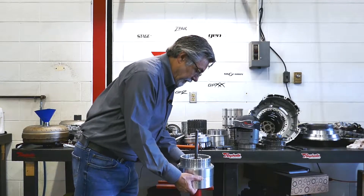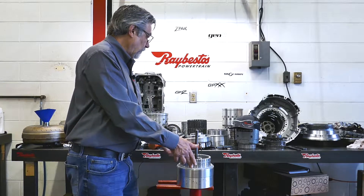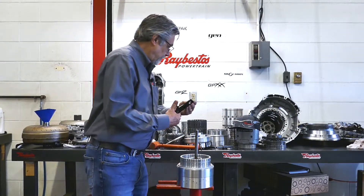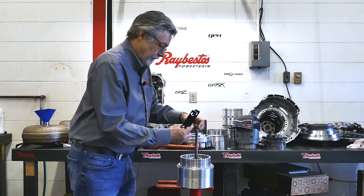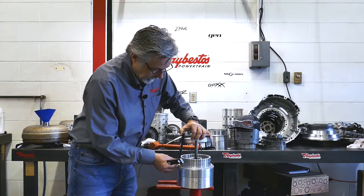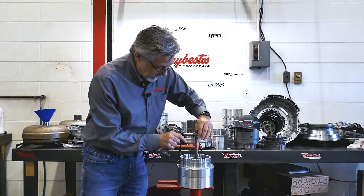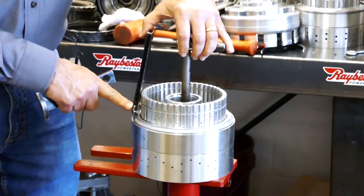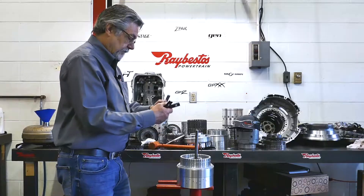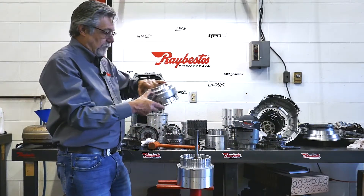Here's where the special tool part comes in — trying to get down to push this piston down. When using the conventional components, what you'll see is that on this foot press, this bar is not wide enough to set this up so you can press down the piston in order to get the snap ring out. So I came up with a plan and an idea that seems to work real well.